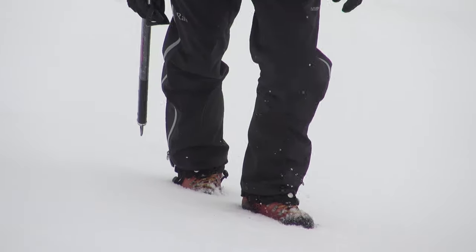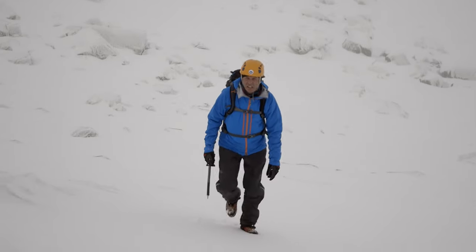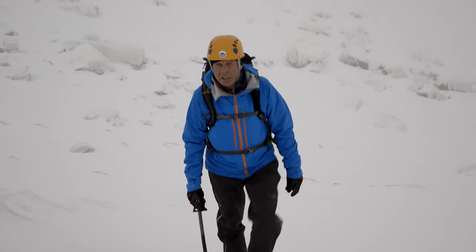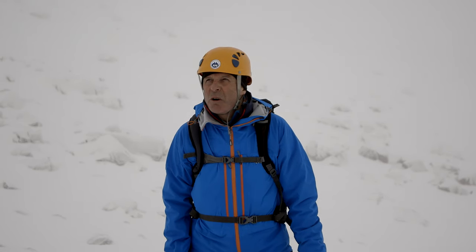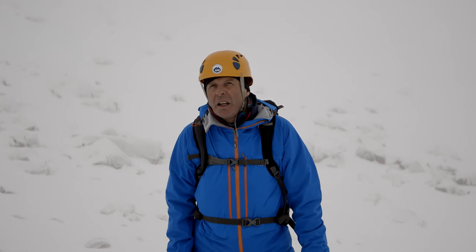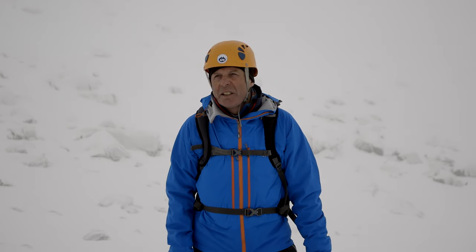As I'm making progress on my journey, I'm constantly evaluating the snow and ice. Up until now, using my boots and maybe doing a bit of step cutting with my axe has been good enough. But looking above, I can see a sheet of ice and some steep ground, so I think it's time to put crampons on. It's always good to put them on early, and there's a nice little patch here where I can do that.